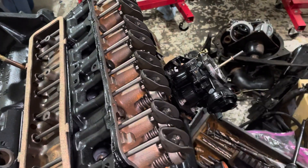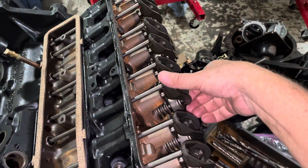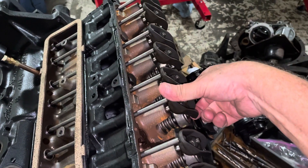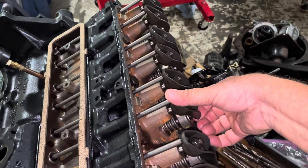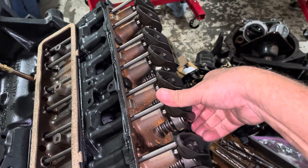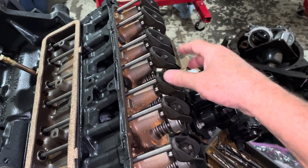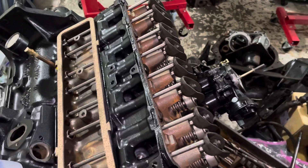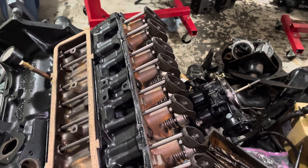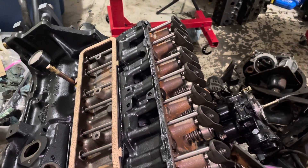I followed my procedure from a previous video where I chased the firing order, but I noticed that some of these lifters — I could take my thumb and push down right here, and the entire push rod would move down, probably about a tenth of an inch, maybe a little less, and spring back. I think three or four were doing that, which could be a sign of a collapsed lifter that's not holding.